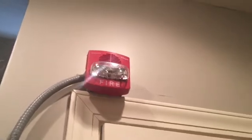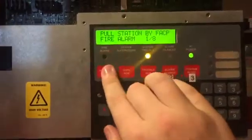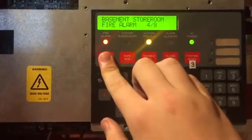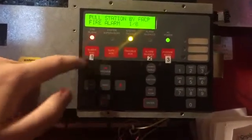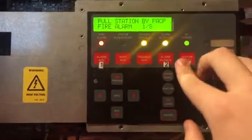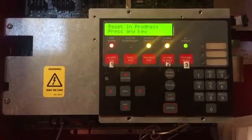It helps differentiate between my other systems and this system when it goes off. Now we're back at the panel — scrolling through our alarms: pull station by FACP, smoke FACP room, basement family room, basement storeroom, basement stairway pull, floor 2 pull, floor 2 hallway pull, floor 2 hallway smoke, and bedroom east smoke. Those are all the initiating devices. Going to silence this and try to reset it. Oh cool, it did reset.